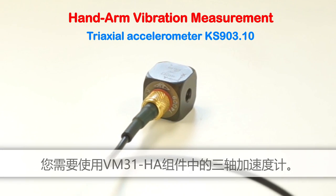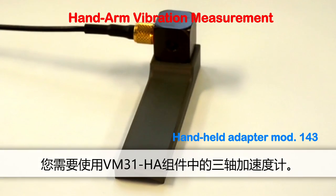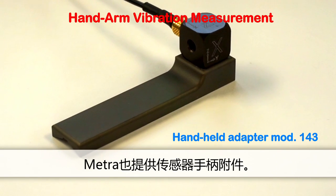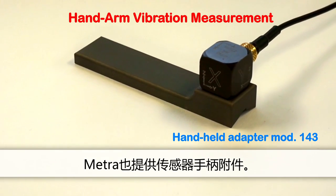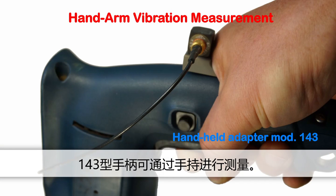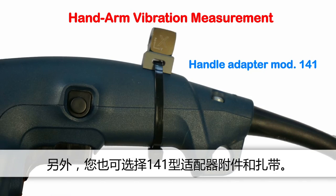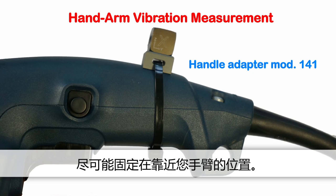We'll start with a hand-arm measurement using the VM31. For this you'll require the tri-axial accelerometer included in the VM31 HA kit. Metra also offers accessories for attaching the sensor to handles. The handle adapter type 143 is pressed on by hand. Alternatively, you can attach the sensor using the adapter type 141 and cable tightening straps. The sensor should be located as close as possible to your hand without impairing your work.